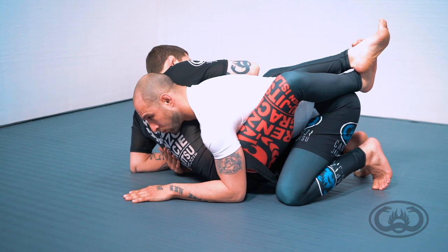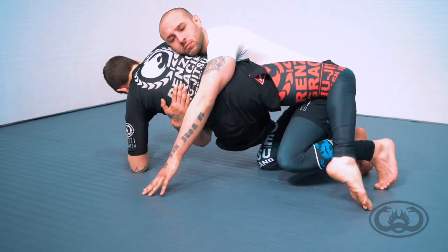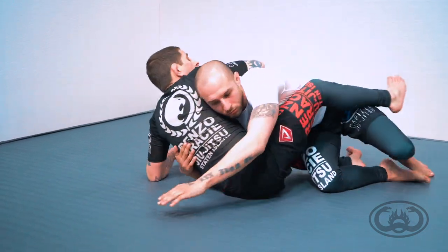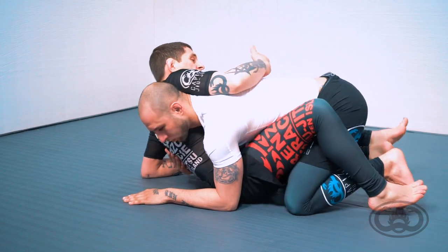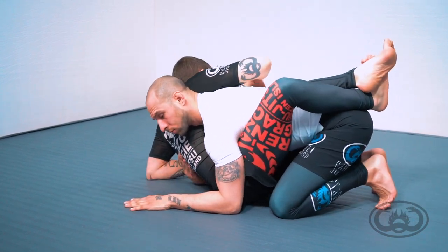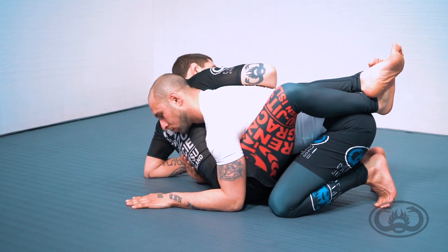I still want to project the Kimura over here as a threat, or if I want it to possibly sweep to the top mount position — that's what's going to help make an opponent stay low and fixed in position. And what will happen as you're here trying to do this is it makes them fit in right underneath your armpit really well.